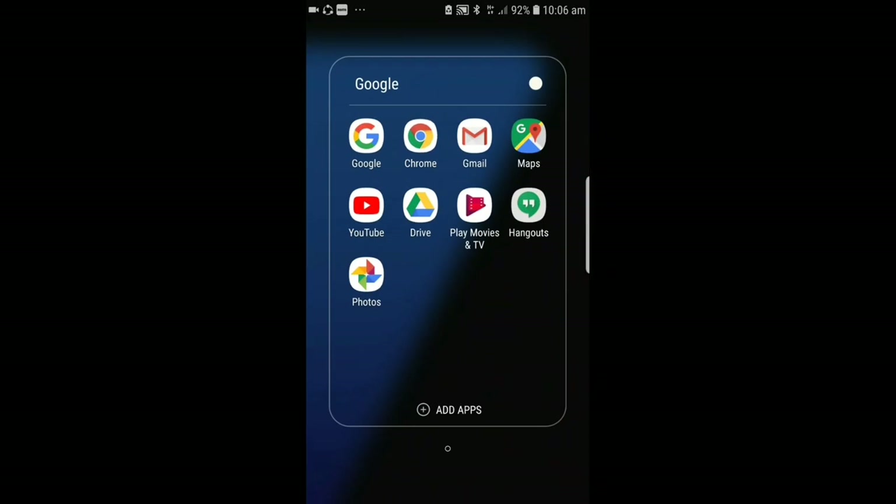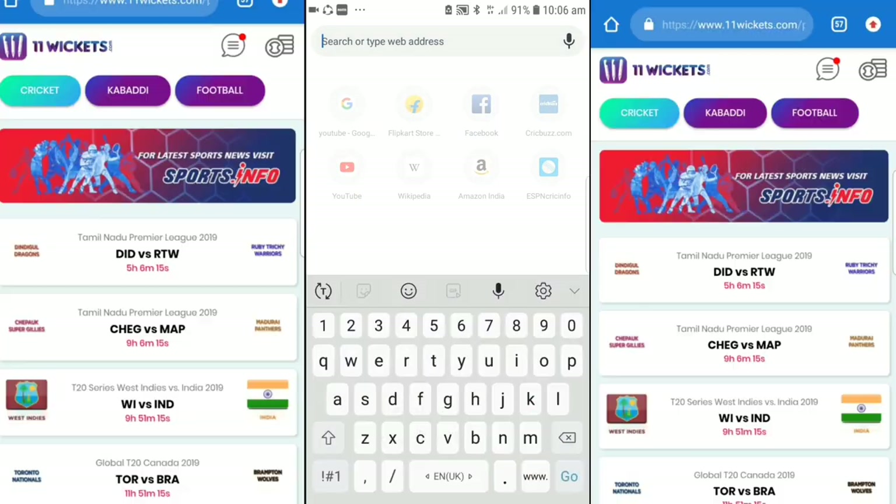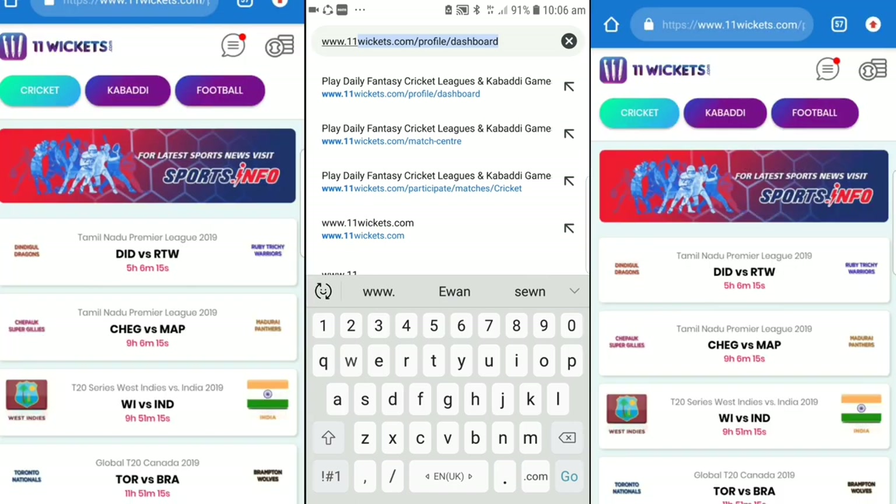So friends, if you want to buy money at home, please join us at 11wicket.com. You can earn a lot of money from here.